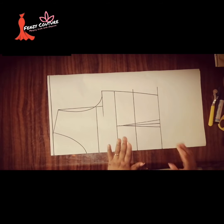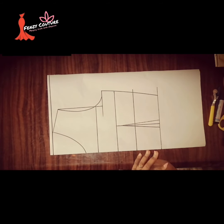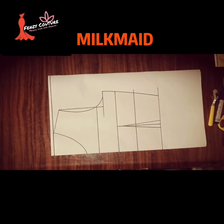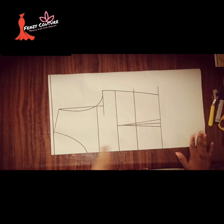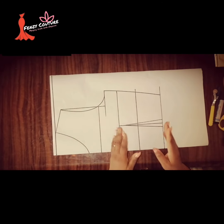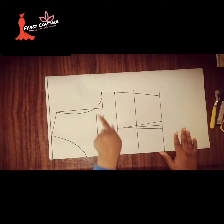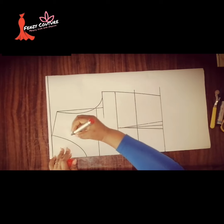Hi guys, I'm here again with another tutorial. This time I'll be showing us how to cut a milkmaid bustier blouse. Very simple, very easy, and very straightforward. I drew from the chest line and took my line here which is for the yoke — so this part represents the yoke.